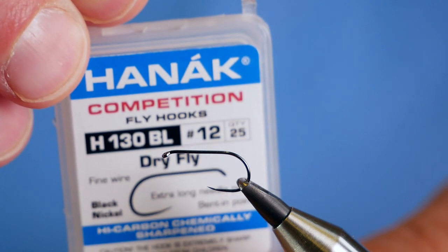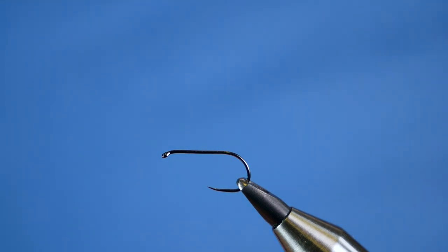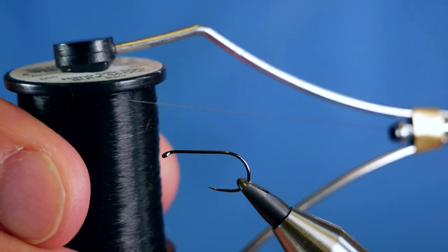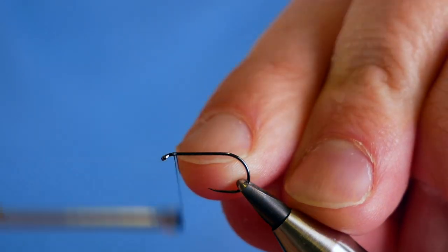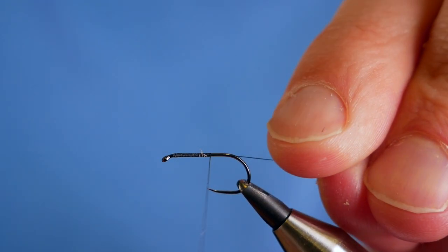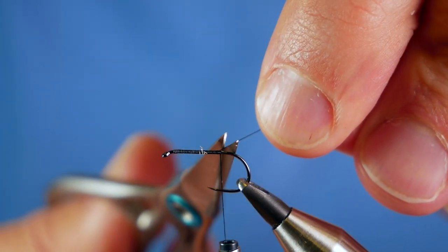In the vise is a Hanak H-130 barbless hook. This is a fine wire hook, it's at size 12, and it's in black nickel. The thread I'm going to be using today is the Semper Fi Nano Silk, at 12/0, and it's black. First thing I'm going to do is get quite a bit of wax onto my thread, and start at the back of the eye, running a layer of thread down the shank to approximately where a barb would be on a hook. Then I can take away my rat's tail.